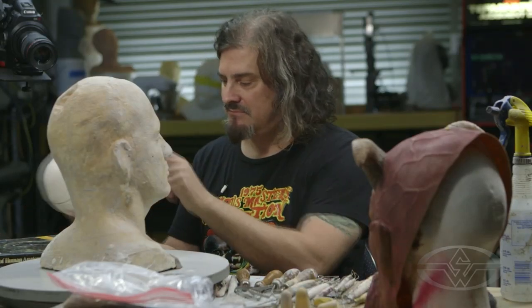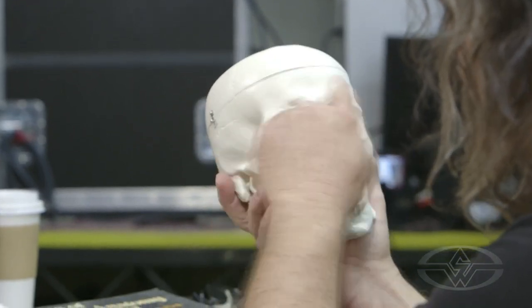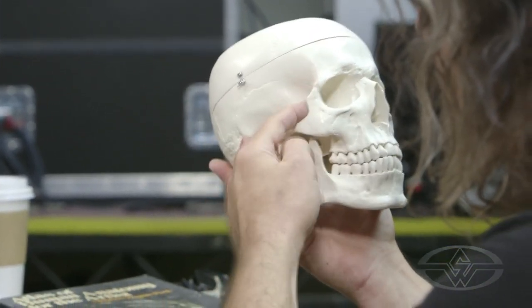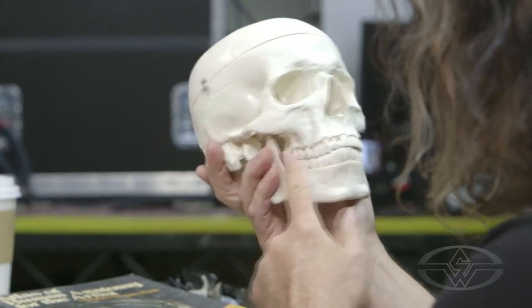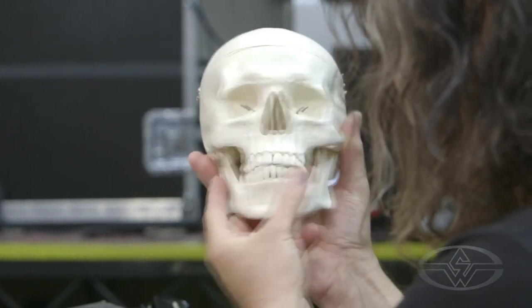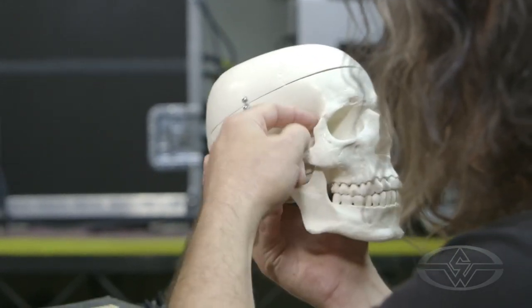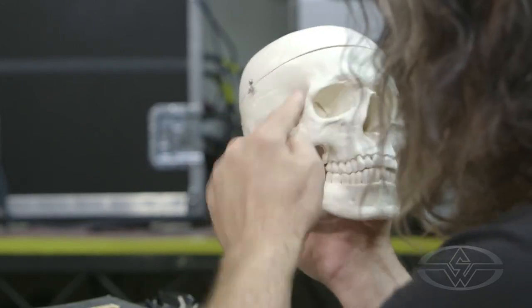I brought along a skull too. I always try to keep a skull near me when I'm sculpting, because it tells you a lot of information you need to know about the structure of a face. You see the cheekbones, you see the way the teeth are, you see how the jaw dives in here and how the jaw goes up underneath your cheekbones, and then the sockets of the eyes, the ridges — all this kind of stuff.